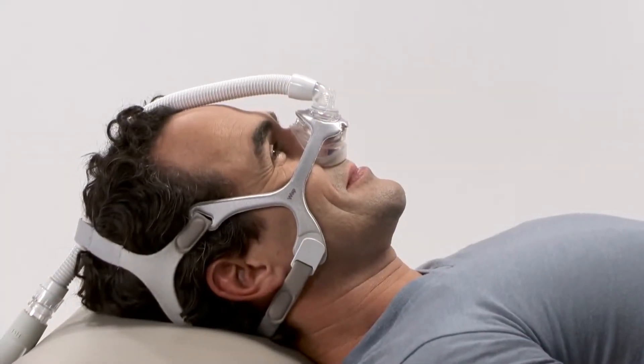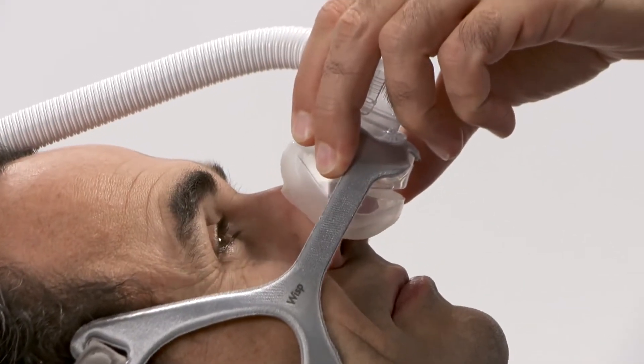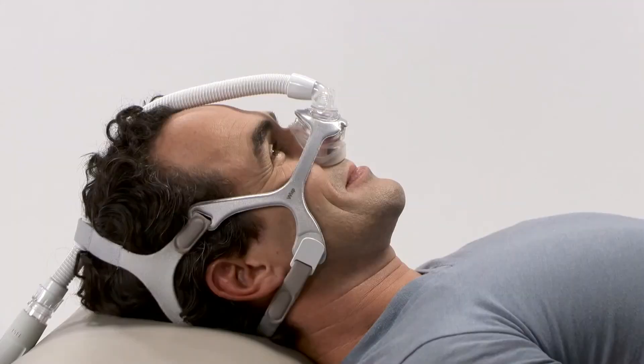In the event of leaks, reseat the mask by pulling it directly away from your face and gently setting it back into place. This allows the cushion to create a new seal.